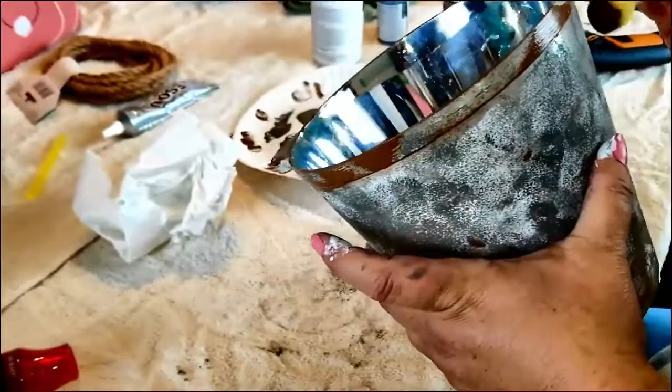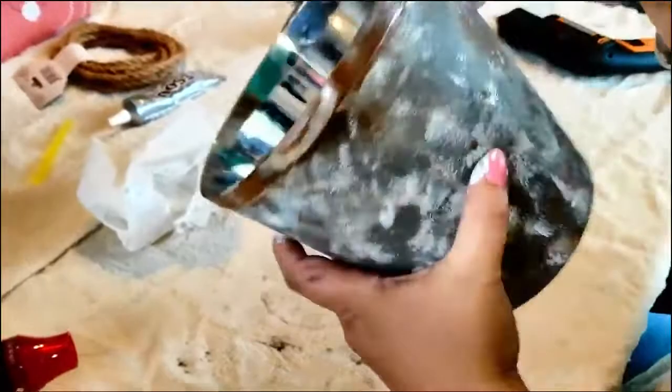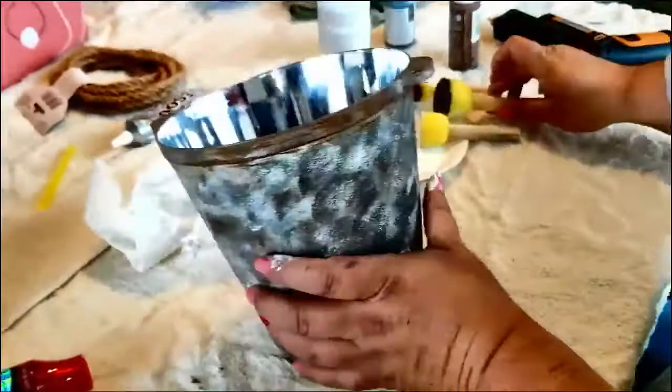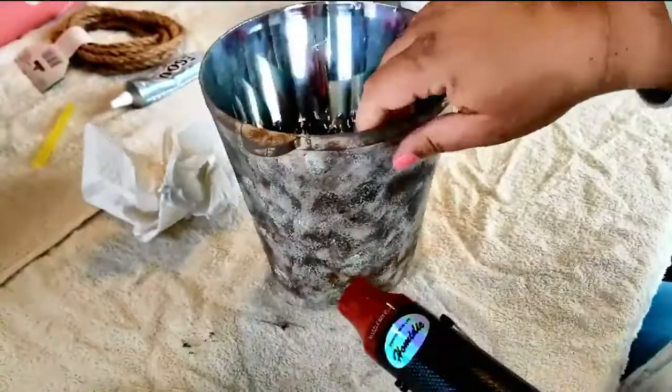The reason I'm using the ice buckets is because I wasn't able to find any of the galvanized flower buckets they normally carry, and I really like the ice bucket because it has those little handles that will be perfect for my nautical rope. Just keep dabbing all over until you get it where you like it. The rust effect is optional — you don't have to use the brown — but I really love the rustic look. I'm just drying it with my heating tool. Please share, like, follow, comment, and turn on that notification bell so you're notified of all my future uploads.